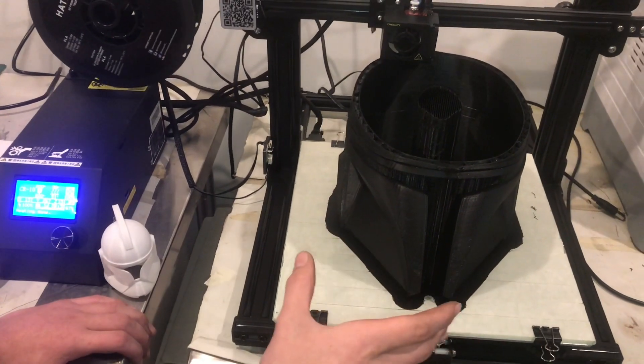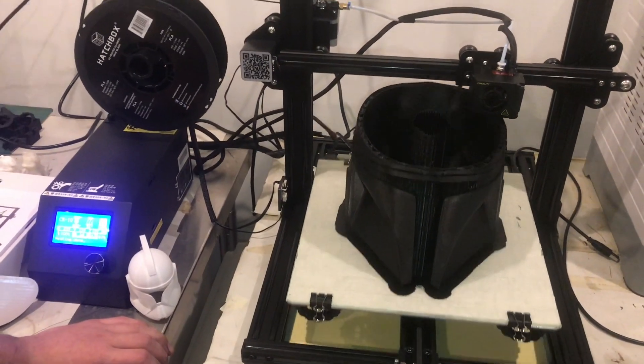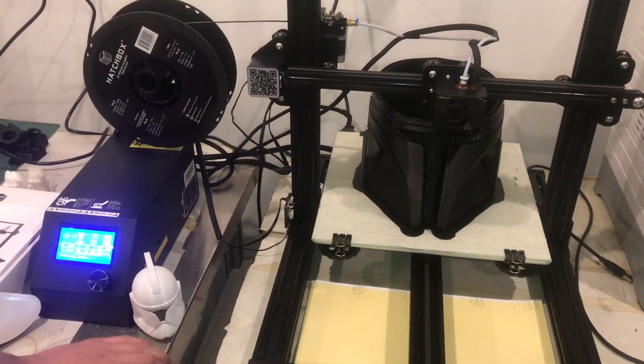This is a very large helmet that I'm probably actually going to be able to wear, and this machine is able to print it in probably about three days. So it does take a while, but it's super cool.